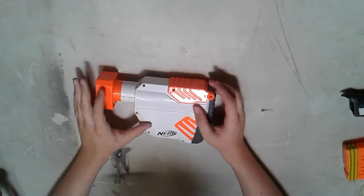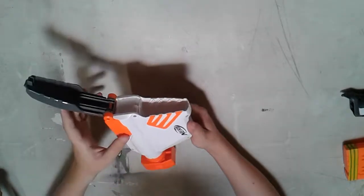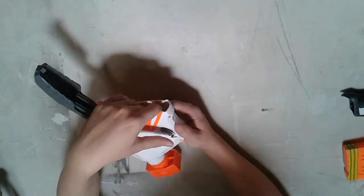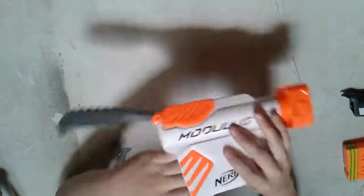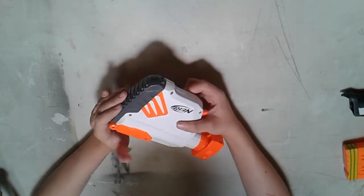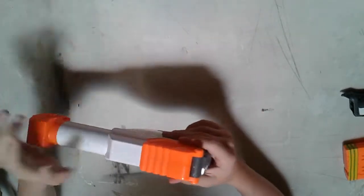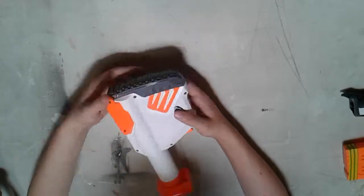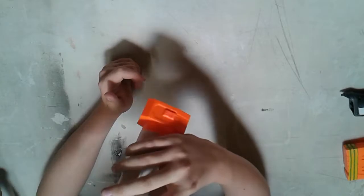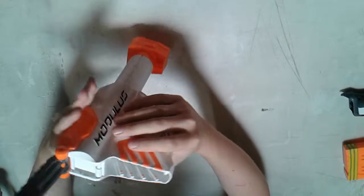I picked up one of these. Nothing much impressive about this except it has a storage spot. Usually they tell you to put darts in there, but I'm a modder — I don't have much need for loose darts. If you're running something that uses a revolver, maybe, but unless it's holding extra magazines, I have no need for that. However, it does extend, which is okay. A lot of stocks do that, but since it has such a big space inside — and it doesn't look that big on camera — it's deep enough that I can fit most LiPos in there.